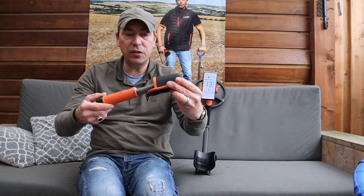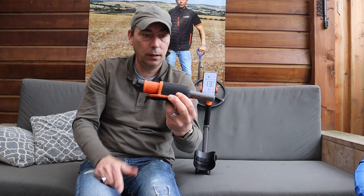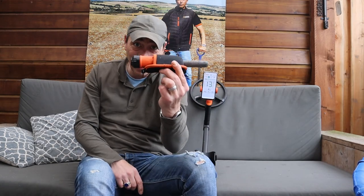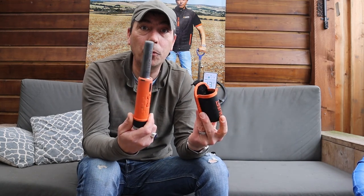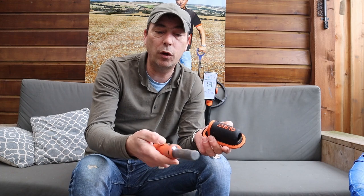Wat is er nog meer leuk aan deze pinpointer? De Magic Holster. Hij staat nu aan. Doe ik hem in de Magic Holster, is die uit. En nou is die aan. Het lijkt allemaal heel simpel, het gebruik is heel erg simpel, maar het is natuurlijk wel een vernuftig stukje techniek. Want je hoeft niet elke keer weer die knop in te duwen. Met je handschoenen vol met bagger op zo'n knop duwen kost gewoon heel veel tijd en irritatie, en je drukt net de verkeerde knop in.